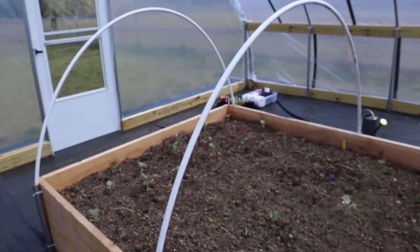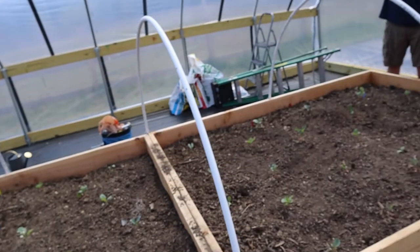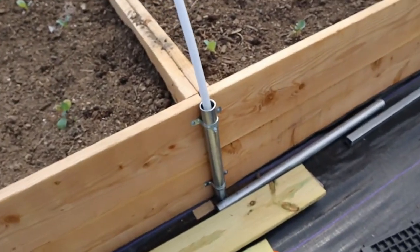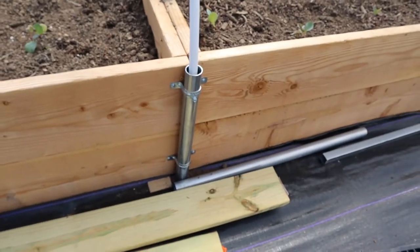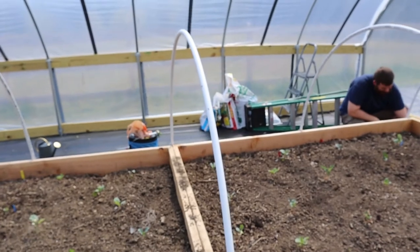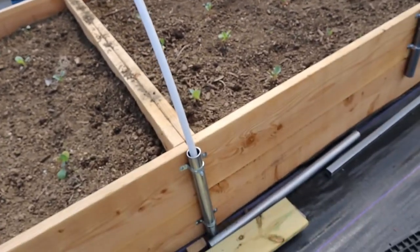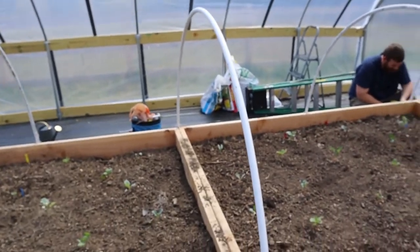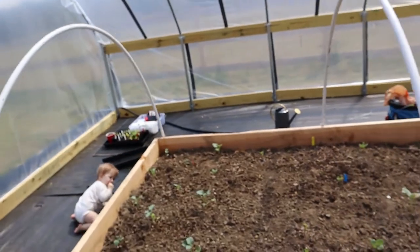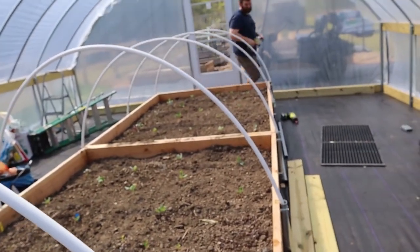Now we ordered a cloth — a light fabric — to put over these raised beds inside and then outside as well. We're just using some of the metal posts that were left over from our greenhouse build, and 10-foot lengths of PVC to make the hoops here. That seems to be going pretty well. This will allow us to just drape the fabric over the top of the raised bed.